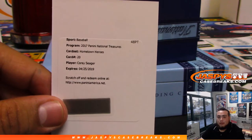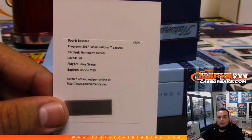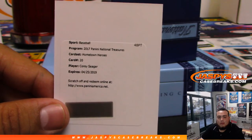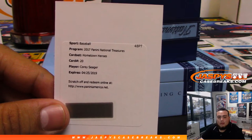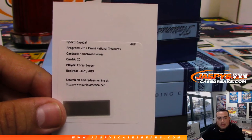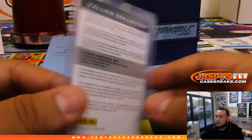I have no idea what Hometown Hero is — is that a harder set? Let's look it up real quick. Hometown Heroes — this one would be card number 20, out of 25 for the Dodgers. Nice, there you go David. And that actually freshly expired like a couple months ago, so of course Panini honors any and all redemptions.